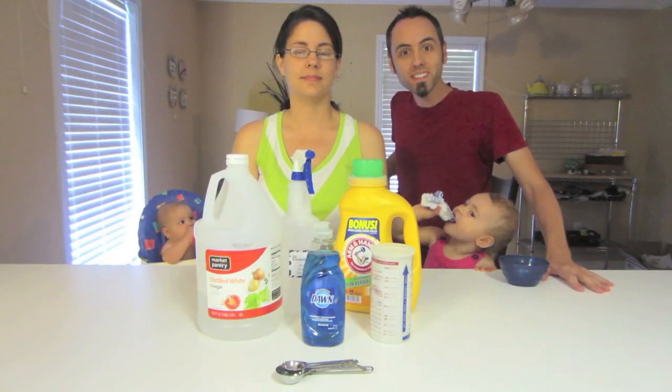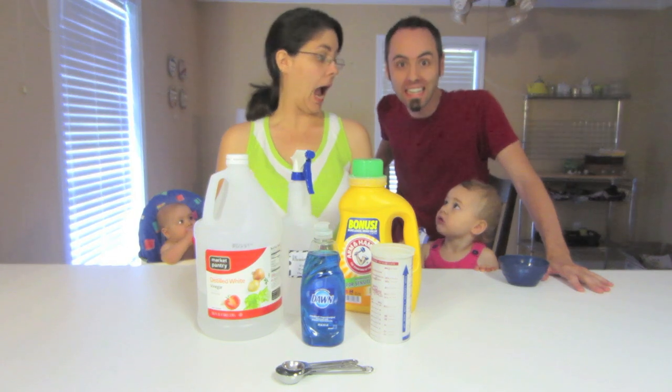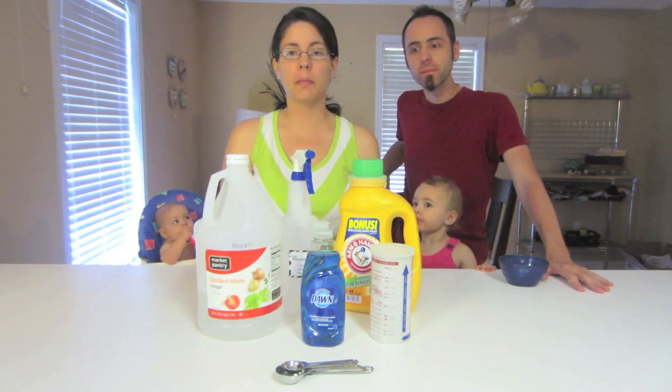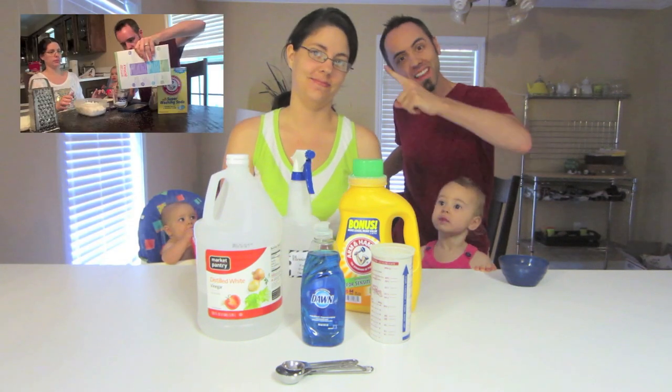Hey guys, welcome to this week's video. Today we're gonna show you guys how to make some homemade cleaners. You already know that we make homemade laundry detergent, or if you don't, you can click the video right over there and go watch it.